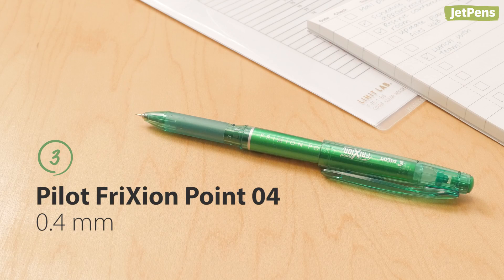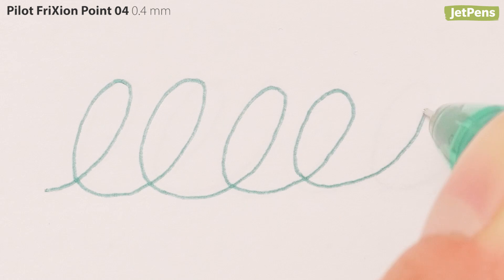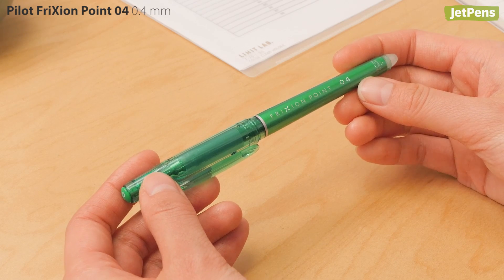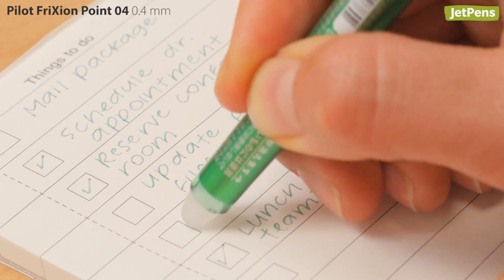If capped pens are more your style, the Pilot FriXion Point is its slimmer and thinner cousin. It has a sleek tapered body, a finer point, and is also erasable with heat from friction.